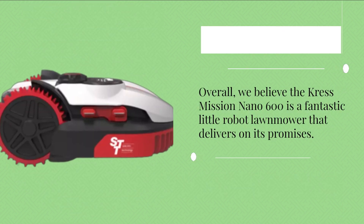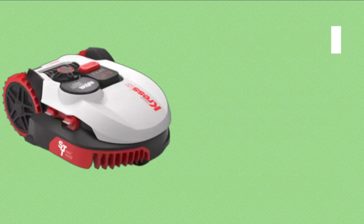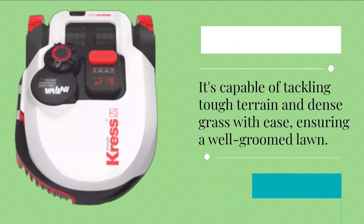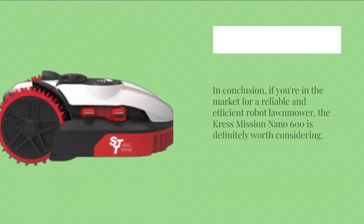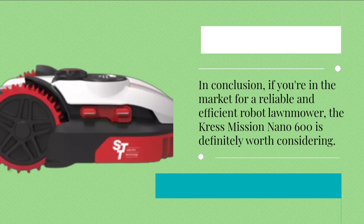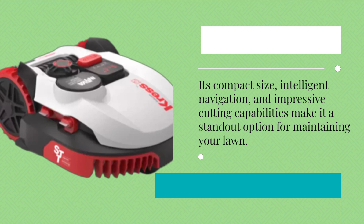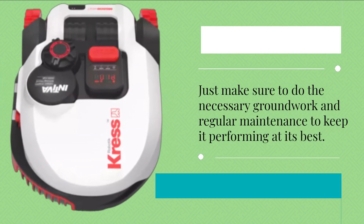Overall, we believe the Crest Mission Nano 600 is a fantastic little robot lawnmower that delivers on its promises. Its compact size and intelligent navigation technology make it perfect for tackling tricky-shaped gardens, capable of handling tough terrain and dense grass with ease. In conclusion, if you're in the market for a reliable and efficient robot lawnmower, the Crest Mission Nano 600 is definitely worth considering. Its compact size, intelligent navigation, and impressive cutting capabilities make it a standout option. Just make sure to do the necessary groundwork and regular maintenance to keep it performing at its best.